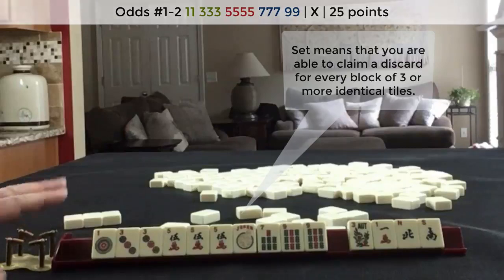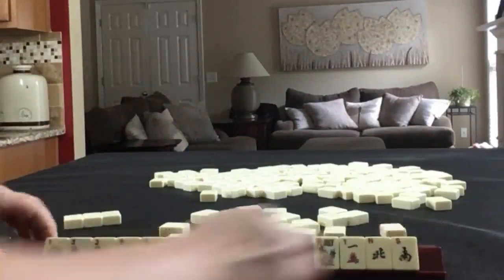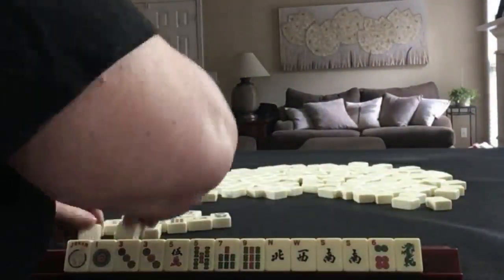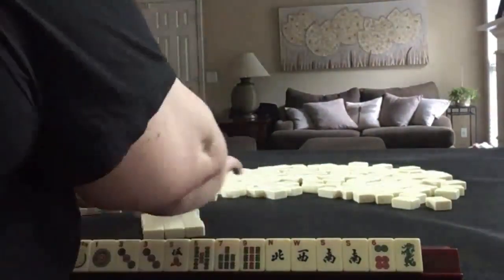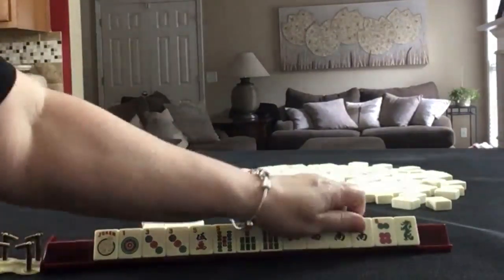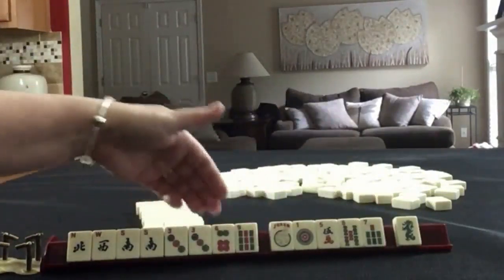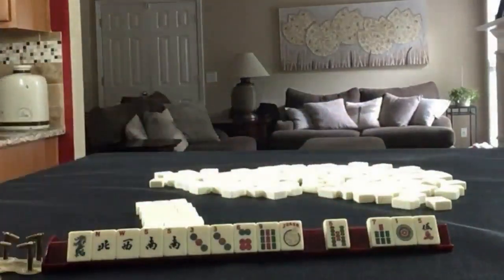Discard those. Let's reset and focus on winds, maybe even three, six, nine. This is what we started with, and here's the Charleston as it was. We're going to focus on winds or maybe three, six, nine, or winds and dragons. Here we have one, five, seven to pass. We could keep that dragon just for a minute and see what happens.